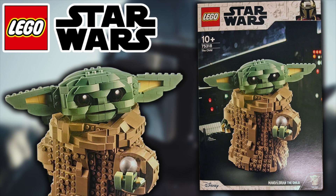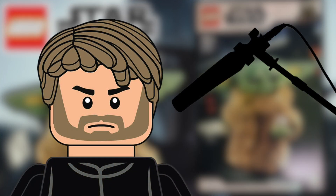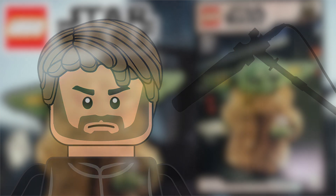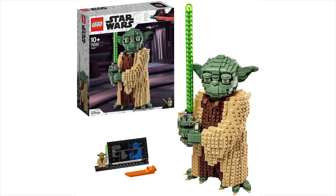Hey guys, welcome back to another Sith Geek YouTube video. We've got official images for set number 75318, and it's the Child — the UCS Child, Baby Yoda UCS Baby Yoda. Basically, it's a very similar set to what the UCS Yoda was, but it's the Child here.